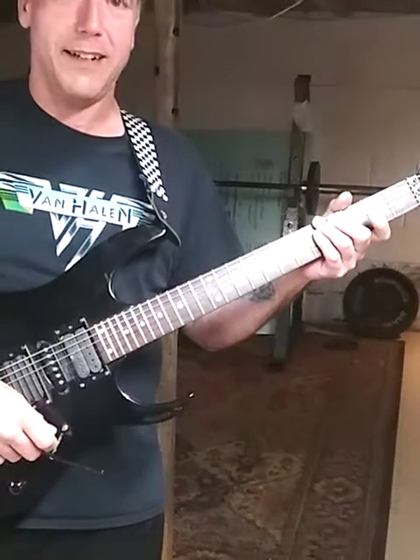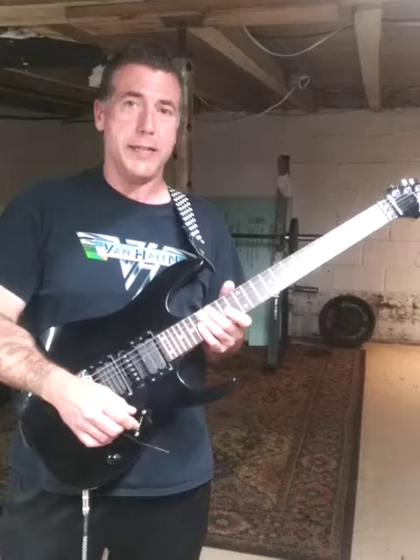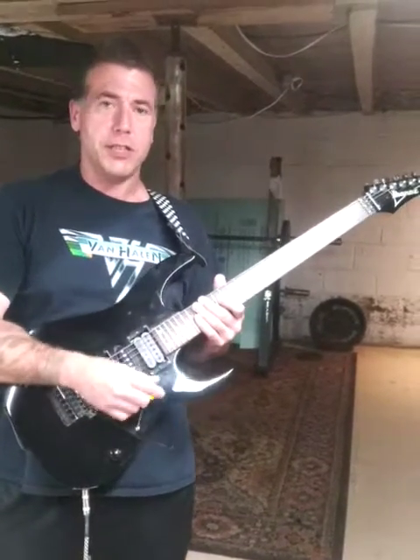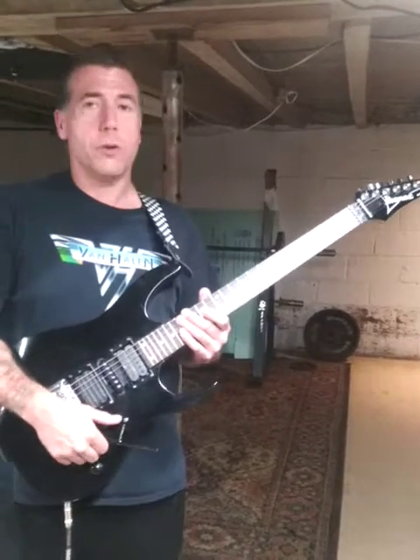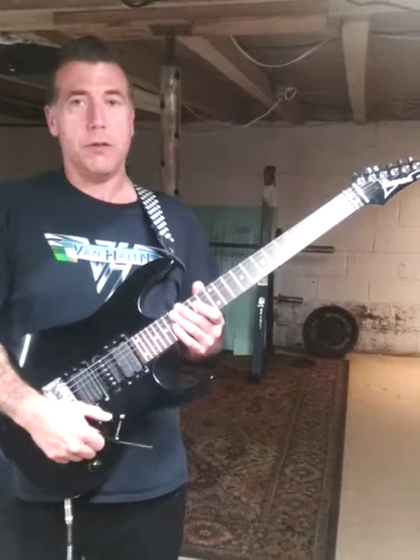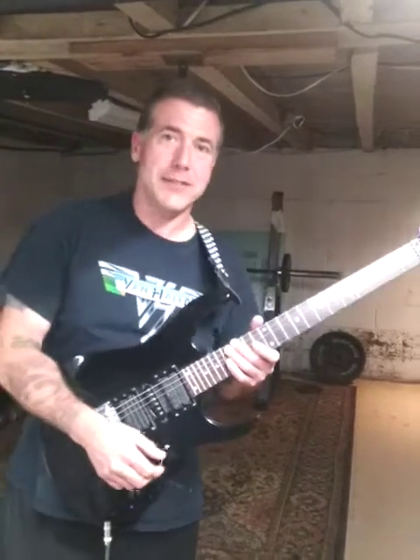So that sounds kind of neat, huh? Alright, well for this week those are some cool ideas for you — some legato exercises so you can sound extra smooth and throw some killer tones out there, or sound really cool over some old school metal songs. Alright, have a good day guys, later on.